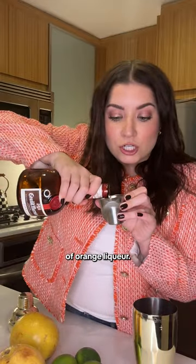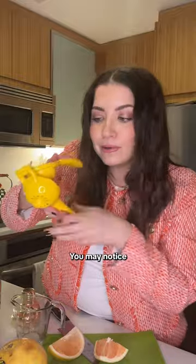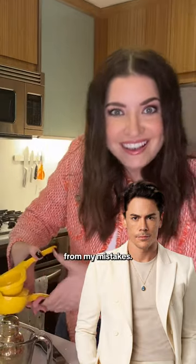Then three quarters of an ounce of orange liqueur. Also need three quarters of an ounce of grapefruit juice. You may notice that I cut these into small pieces before squeezing — that's because, unlike Tom's edible, I do actually learn from my mistakes.